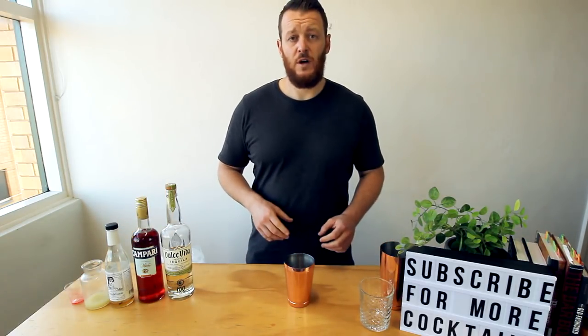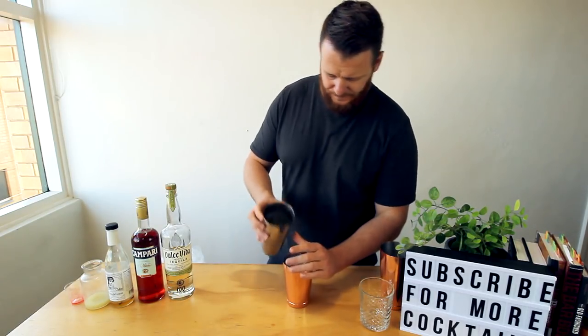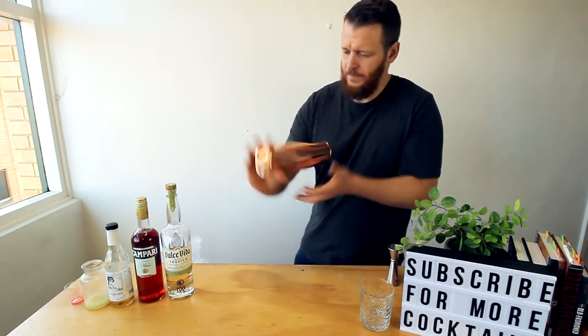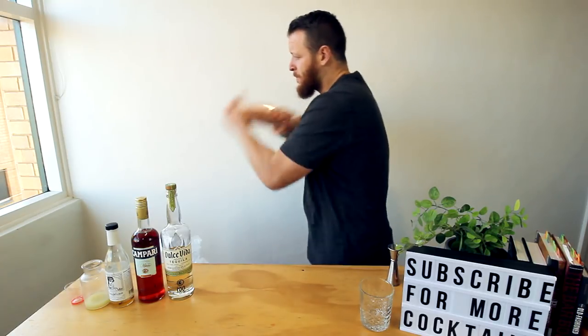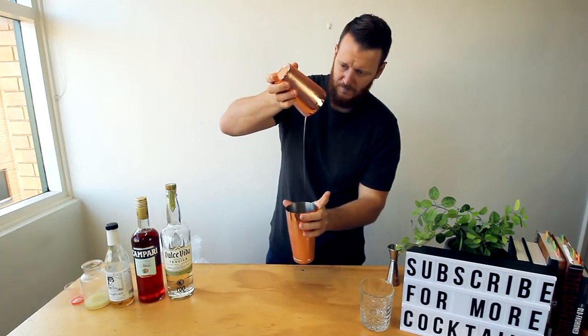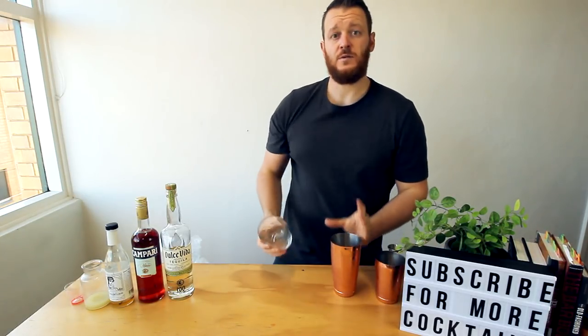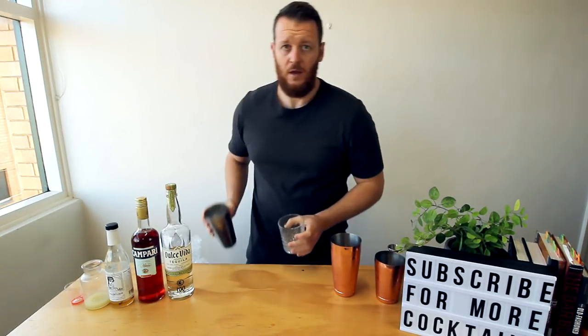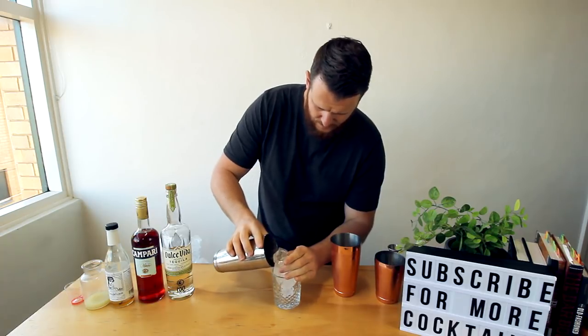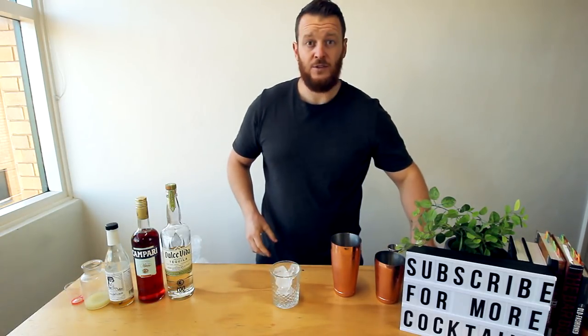Fill your cocktail shaker with ice and give it a good shake. This one's served in an old-fashioned glass — fill it with ice, maybe not quite that much, and strain over the top.